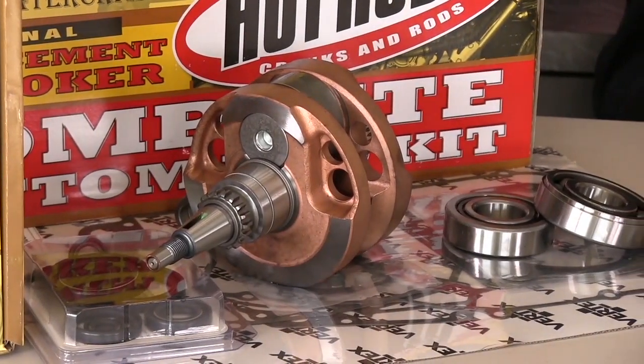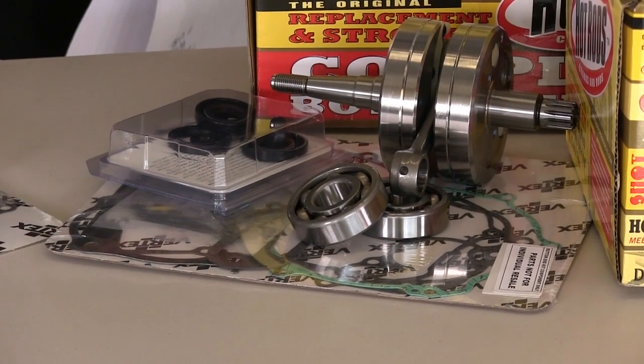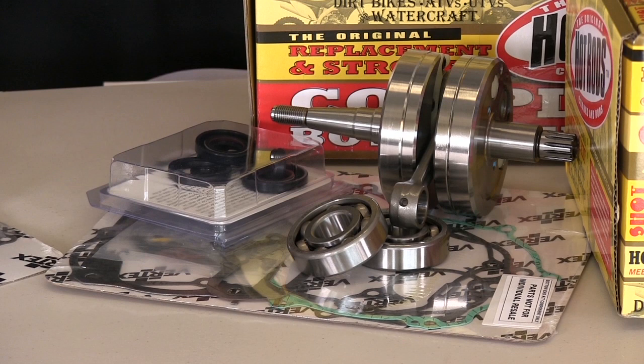Just like our complete bottom end kits with the standard cranks, these stroker cranks come with everything you need to do the bottom end of your bike. They come with a complete crankshaft with a made-in-the-USA rod, main bearings, main seals, all the other important seals for your motor, and all the gaskets for the motor top and bottom end.